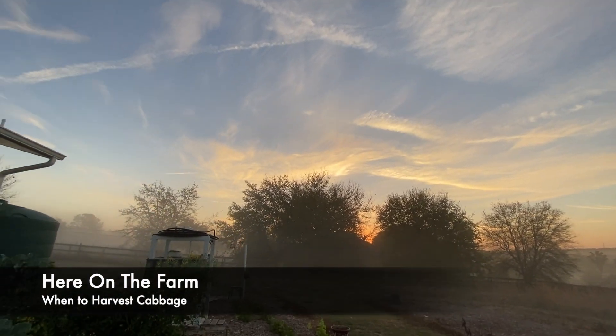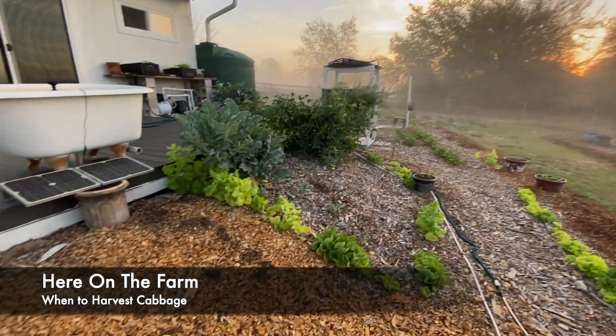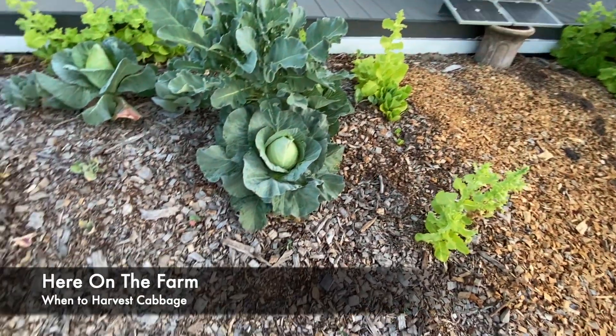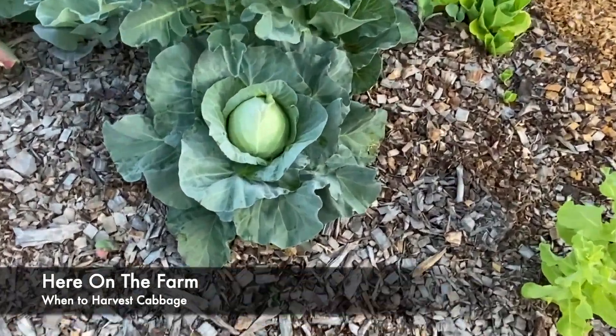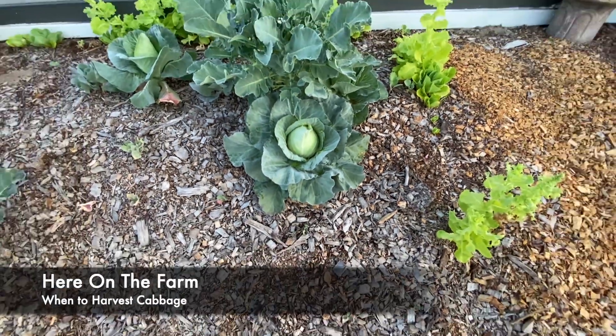Here in the farm, I'm in the vegetable garden, mid-March 2021, and I'm sure you know what this is. Cabbage.